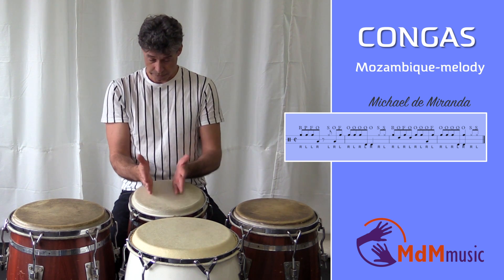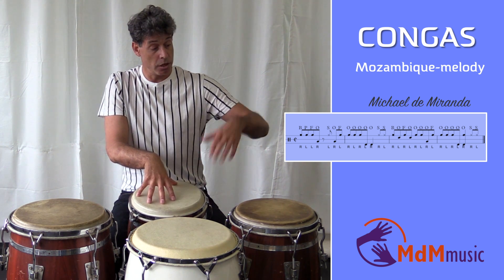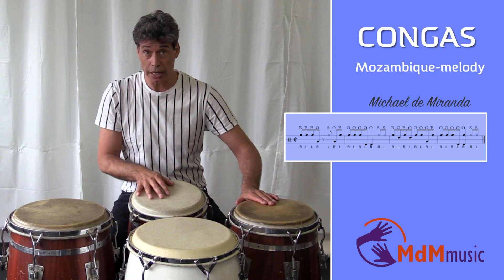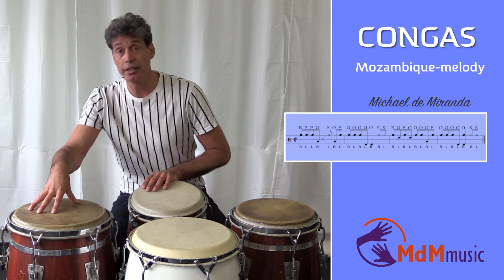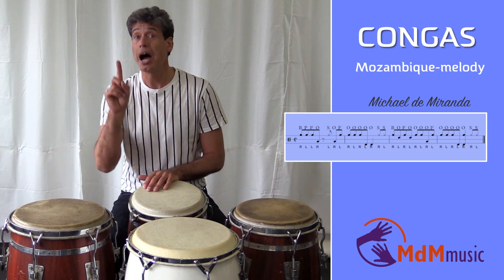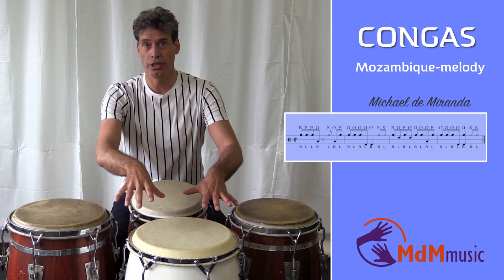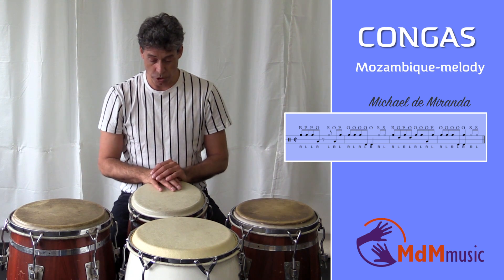The kinto is in front, I'm right-handed. Kinto is here in front. On my left side I have the conga. On my right side I have the tumba, which is tuned a little bit higher. And in front of me here is the lowest tumba. So this is the highest.